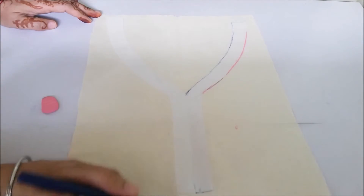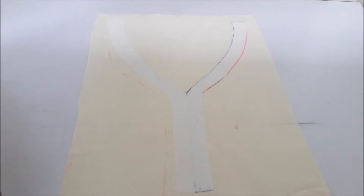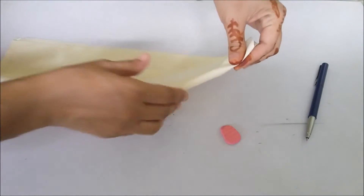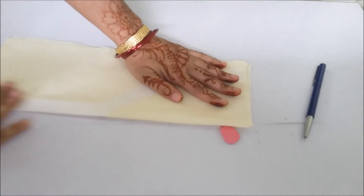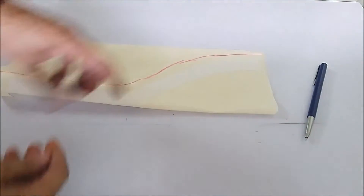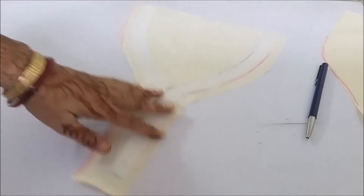Now I will be cutting it from here, starting from this fabric and folding it. One method is to fold it in half like this, and mark a notch over here for the center part. I have marked the outer lining. We will be cutting the fabric from here so we can fold it onto the fusing. Now I have cut it in the required shape and made a notch from here — short and simple, not too big.